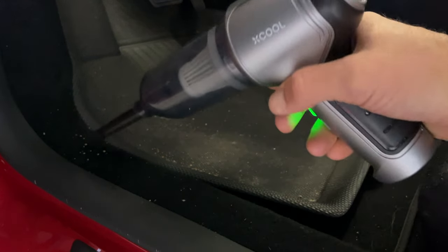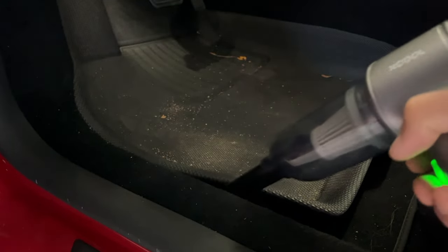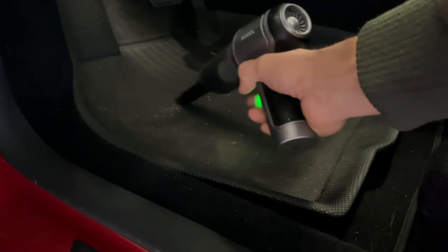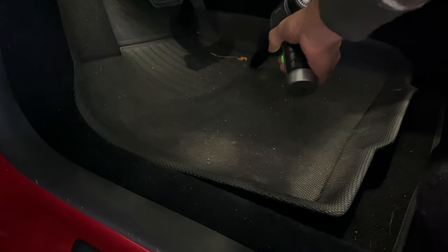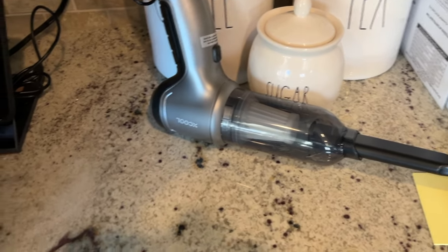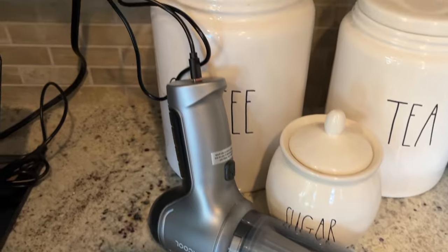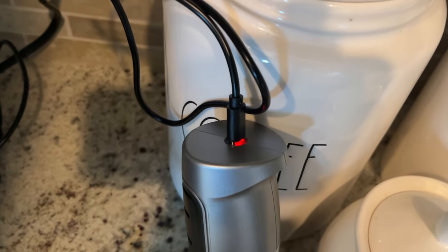I went right out to my Tesla to get it cleaned up. As you can see, the Model Y driver seat is embarrassingly filthy along the floor, but it has no problem getting into smaller crevices and sucking up all the debris stuck to the bottom of our shoes. To recharge, all you do is plug in the included USB-C cable and it will start charging. The light turns green when it's fully charged.